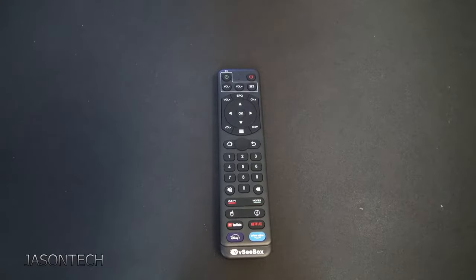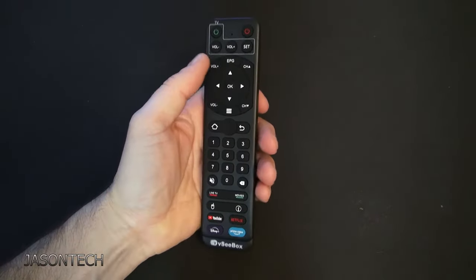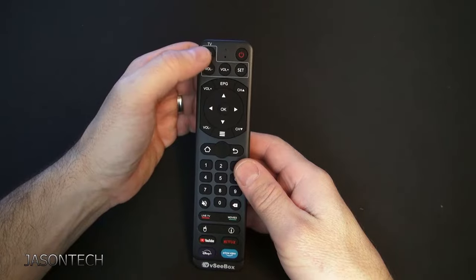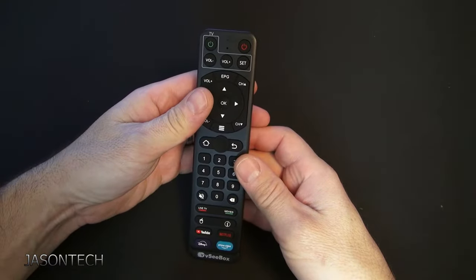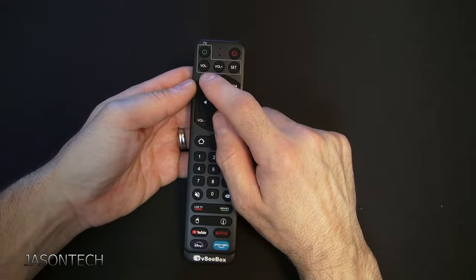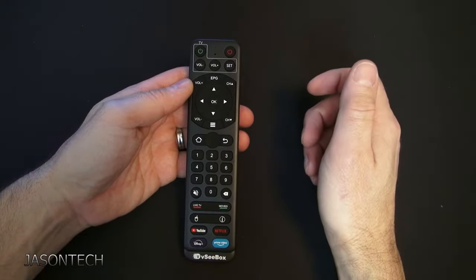Hey everyone, welcome back, I'm Jason. In today's video I'm going to show you how to program these buttons on the VC box remote — very simple, just a quick tip. If you have a sound bar or an amp and you want to control the volume on that instead of the TV volume, you're going to need the remote for this setup.